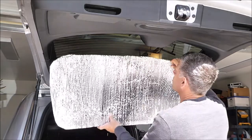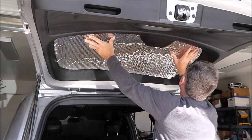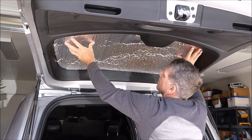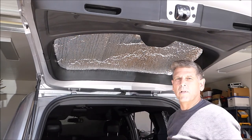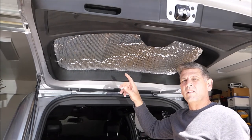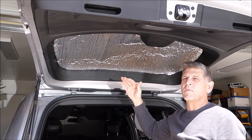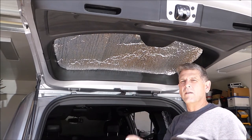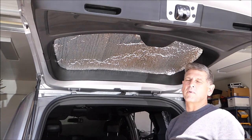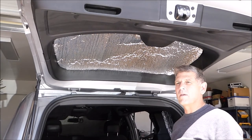They just slip into place. This one has a little bump-out for the plastic trim piece — you just slip it behind that plastic. The rest holds in place by tension. The panels themselves are foil with a layer of insulating bubble wrap in between, so the foil reflects the sun from the outside.